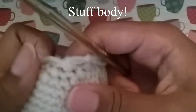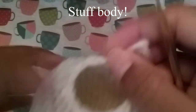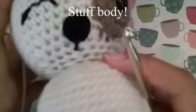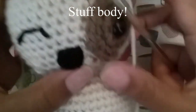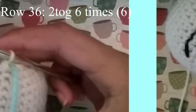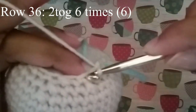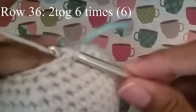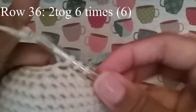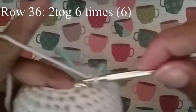Before we move to our last round, we're going to stuff our puppy's body — we're going to make sure it's nice and round, like a circle on top and a circle on the bottom. Come back here when you're done with that. For the last round we're just going to do 2 together for every 2 stitches, just all the way around. Continue to do that until you get to your stitch marker, and at the end you should have 6 stitches.